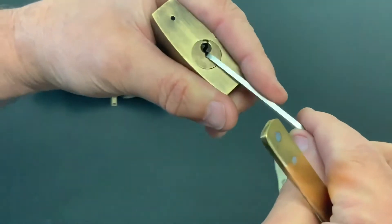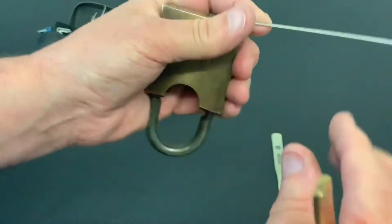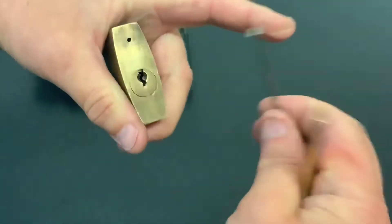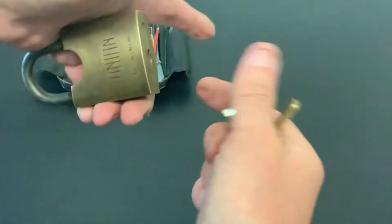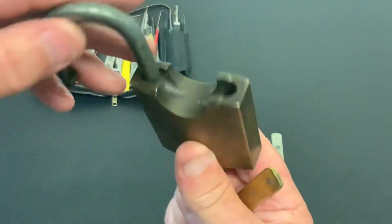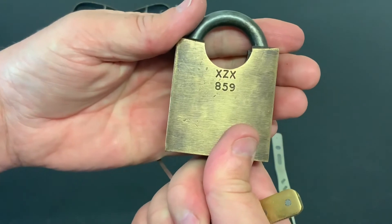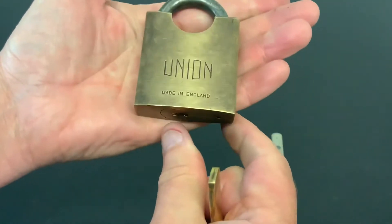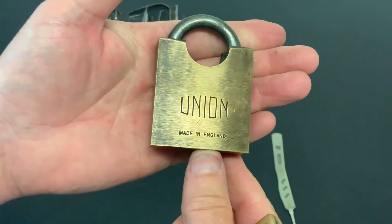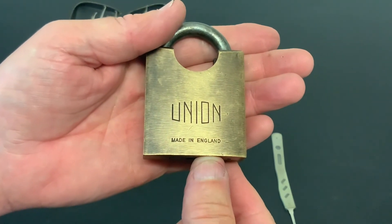And we got it! So it can be picked and the old bully boy did the trick. That's a lovely old Union with XZX859 on the back, picked open. That's it for now — as always, thanks for watching and I'll see you again next time.